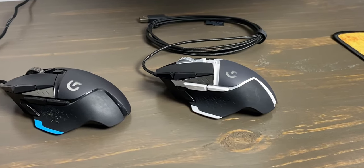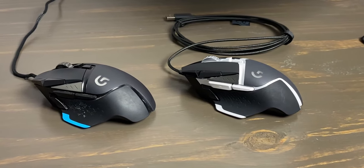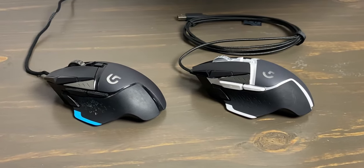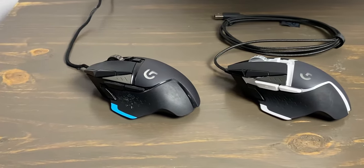I actually love the pop that the white accent provides — it just looks so crisp. I wouldn't think twice about picking this one up over the original Hero, and I really hope Logitech starts to release more special edition mice with this color scheme, or just changes their color scheme to this one.